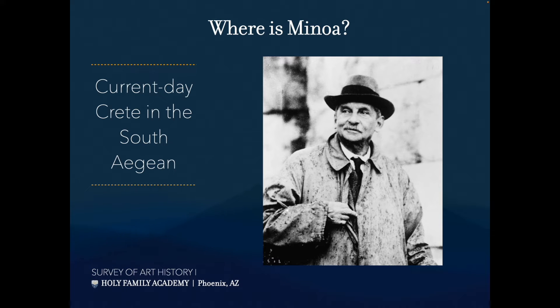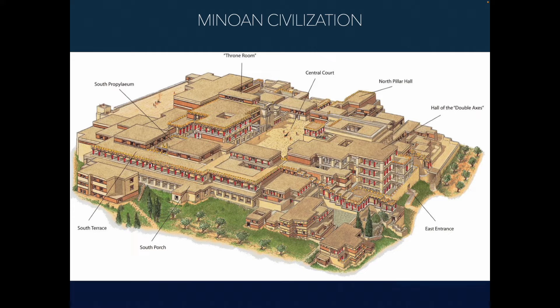King Minos probably did exist — there are records that tell us so. Was there a half-man, half-bull? Probably not. But there's a lot about that myth that starts to make sense when you look into it. He thought these ruins were the mythical labyrinth, and if you look at the ruins of the palace we're going to examine, you can kind of tell why. This mythology existed in Greece, just to the north, and we learn a lot about the Minoan civilization from the ancient Greeks, as well as through excavations.